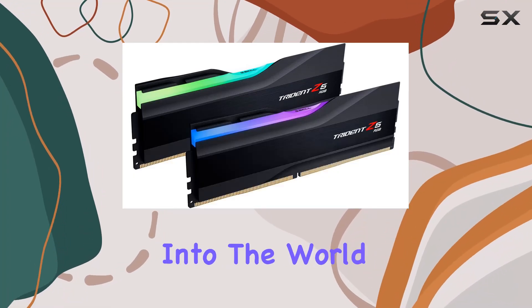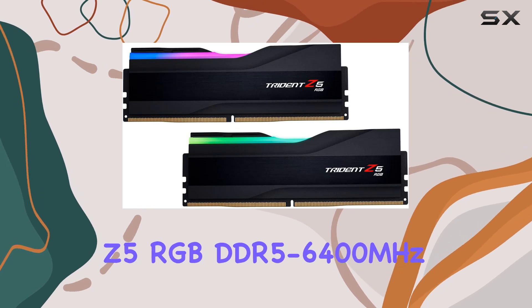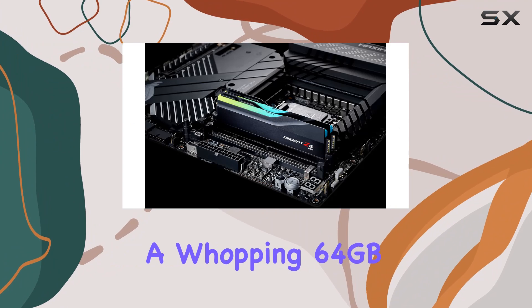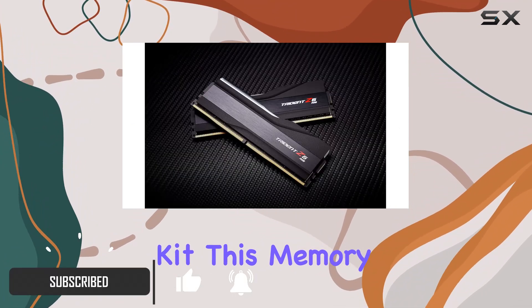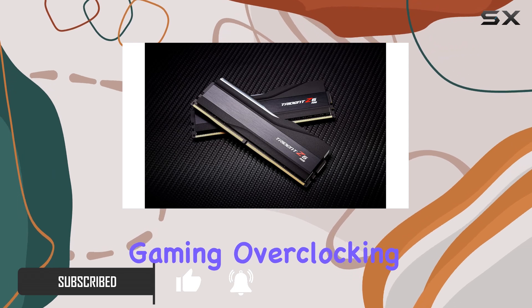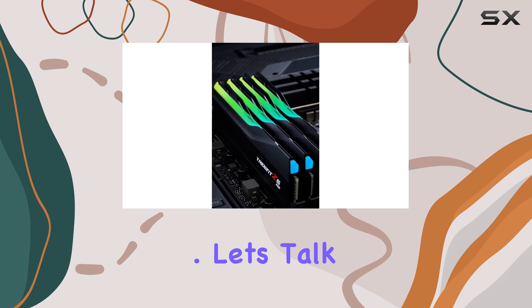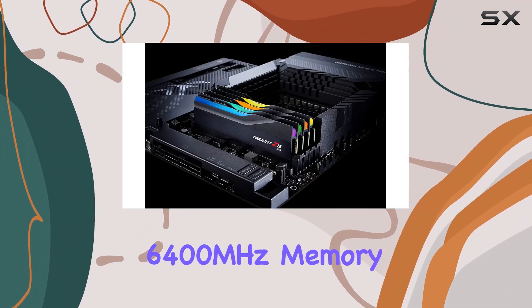Today we're diving deep into the world of cutting-edge memory modules with the G.Skill Trident Z5 RGB DDR5-6400MHz, packed with a whopping 64 gigabytes capacity in a sleek dual-channel kit. This memory is designed to elevate your gaming, overclocking, content creation, or enthusiast rig to new heights.